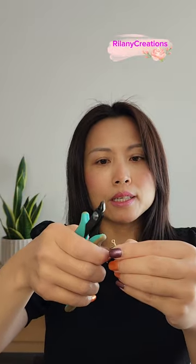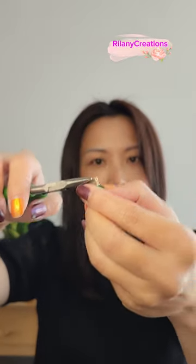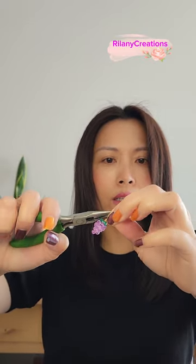Once happy, take the wire cutter — it's flat on one side so you can get as close as possible — and cut off the excess wire. Then use the smooth tool with no teeth to push in and smooth out any wire that's still sticking out. Once that's done, use the smooth tool to hold a connector, put the grape through, then put the ear wire through, and close it up.